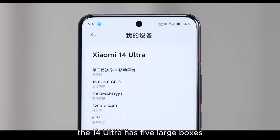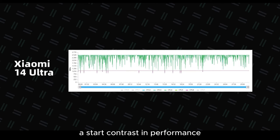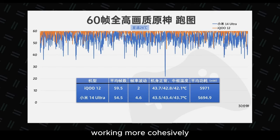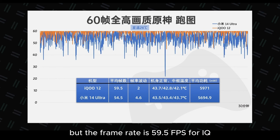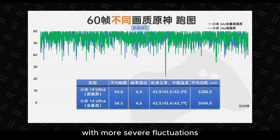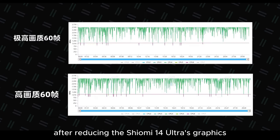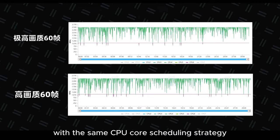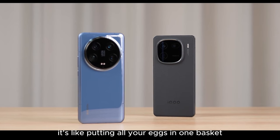Looking at the performance details, the 14 Ultra has 5 large cores, with 2 running at 1 GHz and 3 at 2.5 GHz — a stark contrast in performance. In comparison, the iQOO 12 with 5 large cores has a similar frequency, working more cohesively, resulting in slightly higher power consumption and lower temperatures, but the frame rate is 59.5 FPS for iQOO 12 vs 54.5 FPS for the 14 Ultra, with more severe fluctuations. To address this, I had to sacrifice image quality for smoothness — after reducing the 14 Ultra's graphics from extreme to high, the power consumption decreased by 0.4W, and smoothness performance was identical with the same CPU core scheduling strategy.